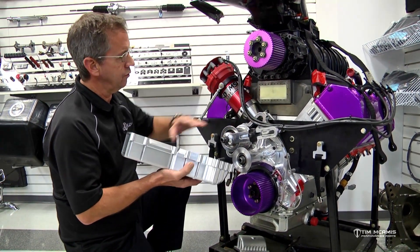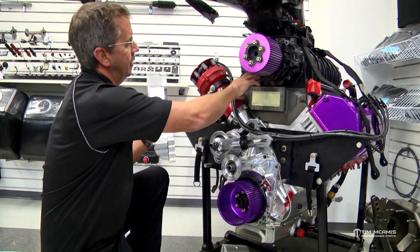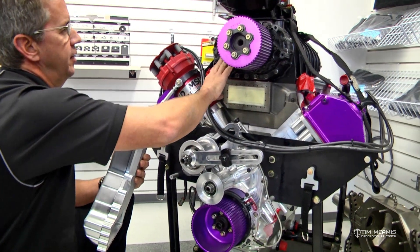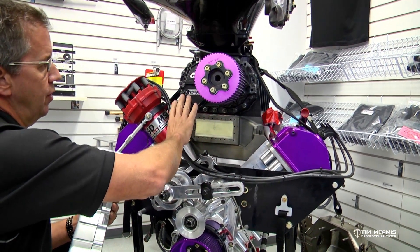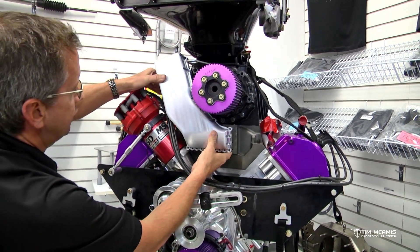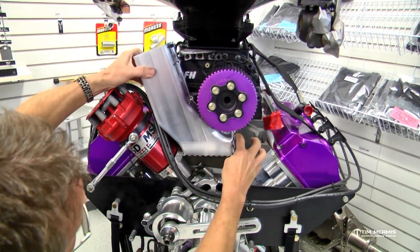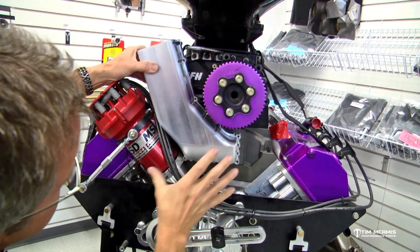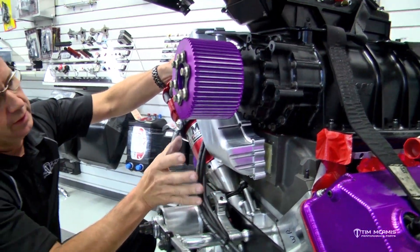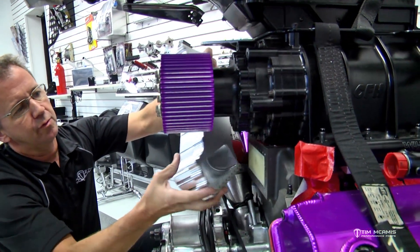Those bolts go on and get tightened down, then this piece goes on top and these slots here kind of line up. This supercharger has some gusseting up here, and this one isn't set back as far as most, so we tried to cover all the bases — anything other than this should fit on here fine and clear. Once this goes on here, then these bolts — now that we've got the back plate on first and the burst panel tightened down to the manifold — we put the top piece on, put these bolts in here and around here, and capture it all.